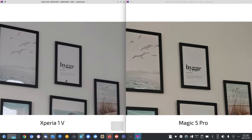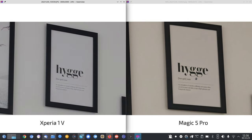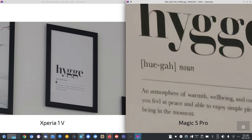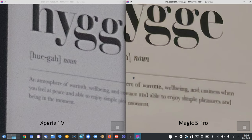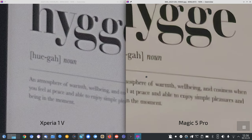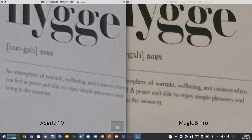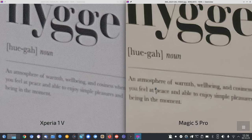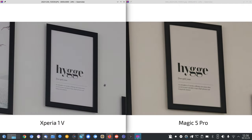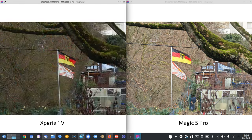At 10x, the Magic 5 Pro optimizes a little bit more but the Xperia is cleaner and more readable — borderline readable on the Magic 5 Pro but clearer on the Xperia. The Magic 5 Pro has a more edited picture there, and the Xperia looks more natural.